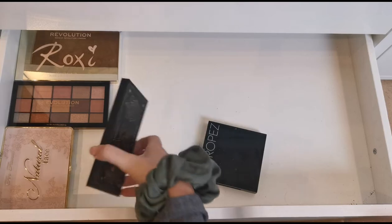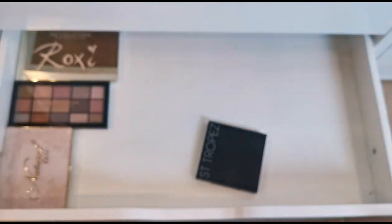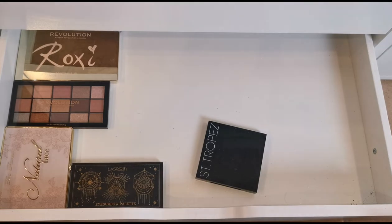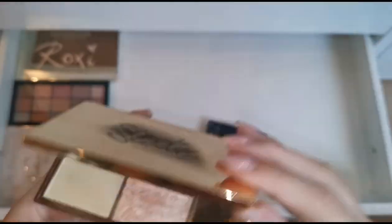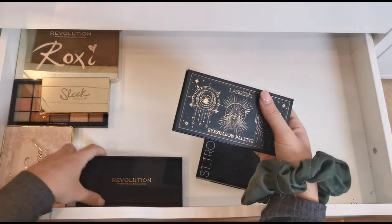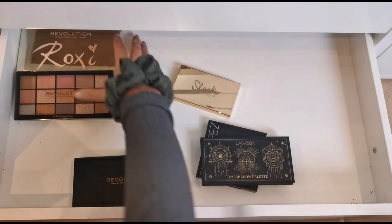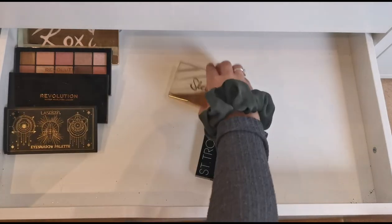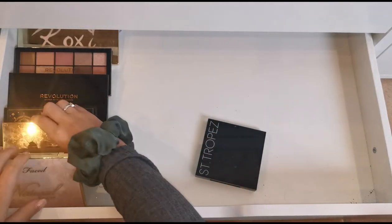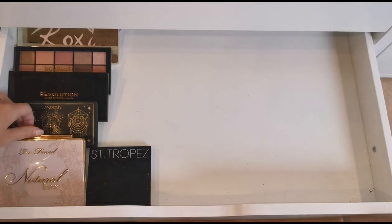I think this came in a Look Fantastic box or something like that — it's actually very pretty, never used it obviously. Then this one is a Sleek palette — I've lost the brush but I use this quite a lot, I do like those highlighters. Instead of having them all properly spread out I might just rest them on each other so I can fit them all in. I definitely want that one at the front because I reach for it all the time.